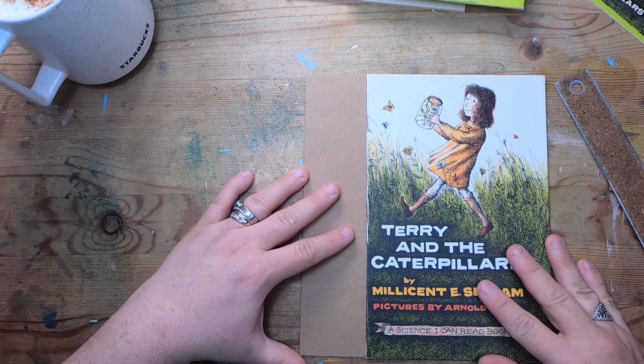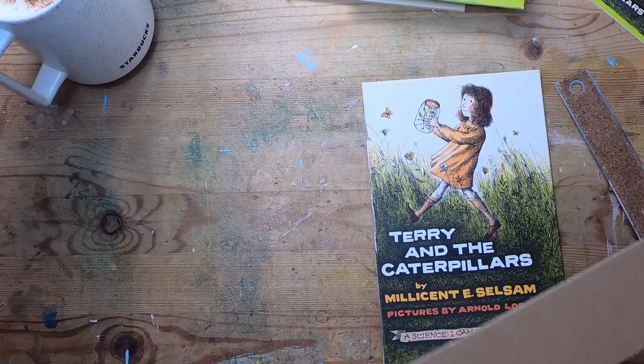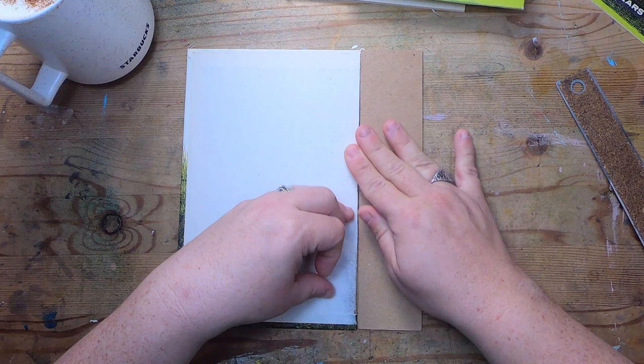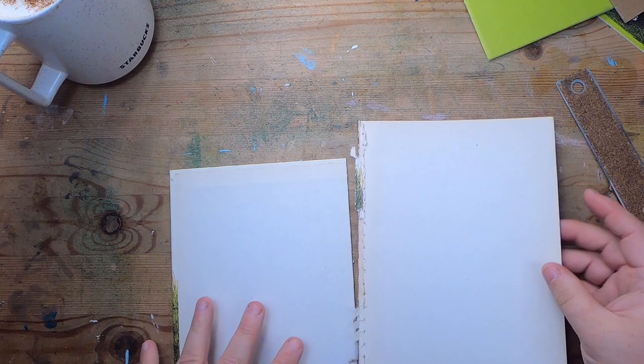I'll figure out the way I want to decorate that spine before determining how I'll attach it. On the inside I'm going to be using cheesecloth and probably a good teflon tape to make it really strong. Now I think I'll take a look at these pages and see if I can get them apart.